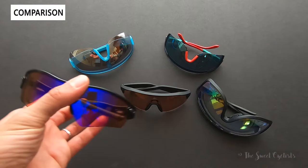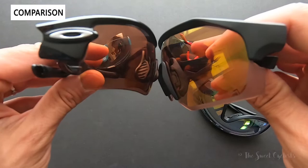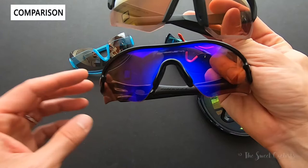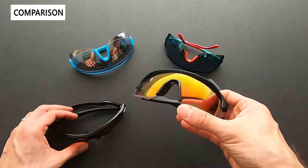Now let's compare the Light Shifters with some other sunglasses on the market. Here are the Oakley Radars, which were quite popular five or ten years ago. You can see they're a traditional smaller size, and side by side you can see just how oversized the Light Shifters are — they extend further down and up, giving a better field of view. It's also worth pointing out that the Bollés have a sharper, more angular design while the Oakleys have softer curves, giving the Light Shifters a more aggressive look.